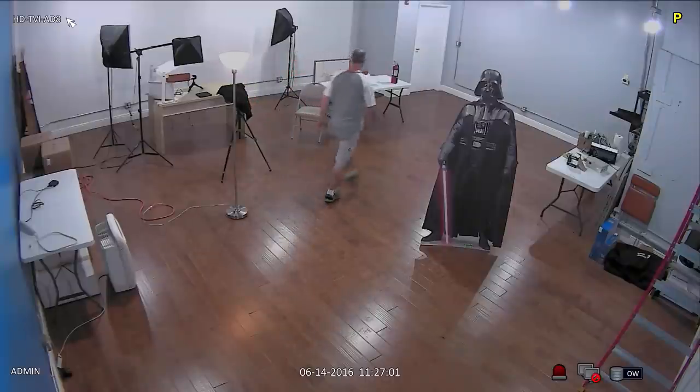This camera is ceiling mounted in this corner of the room. The door that I enter from is 37 feet away from where the camera is installed. I turn on this lamp so I can find my way back to this spot when I turn the main lights off in the room.